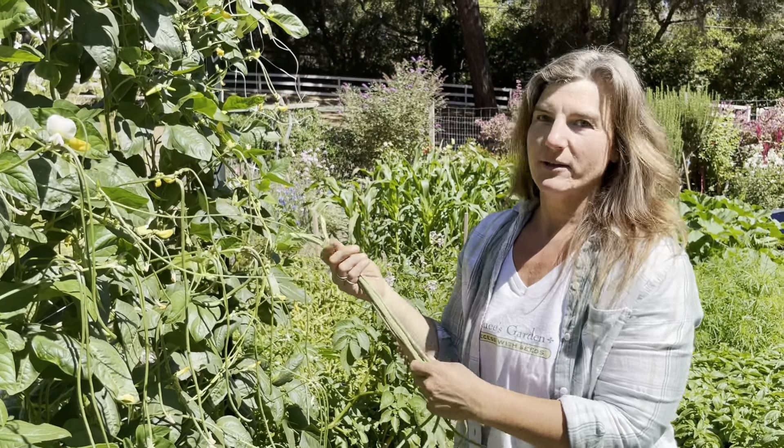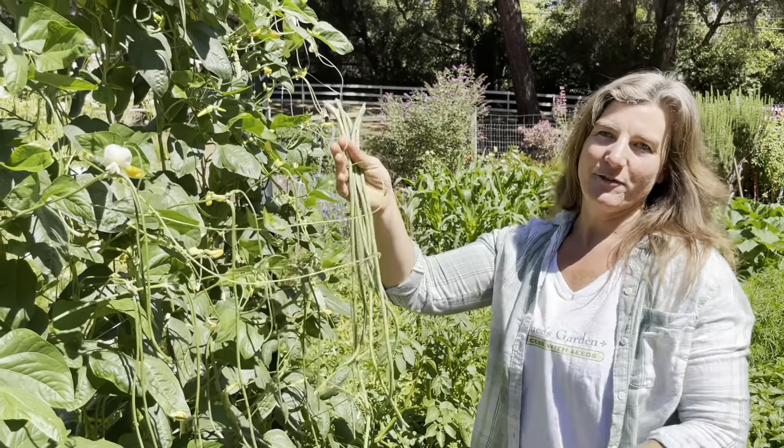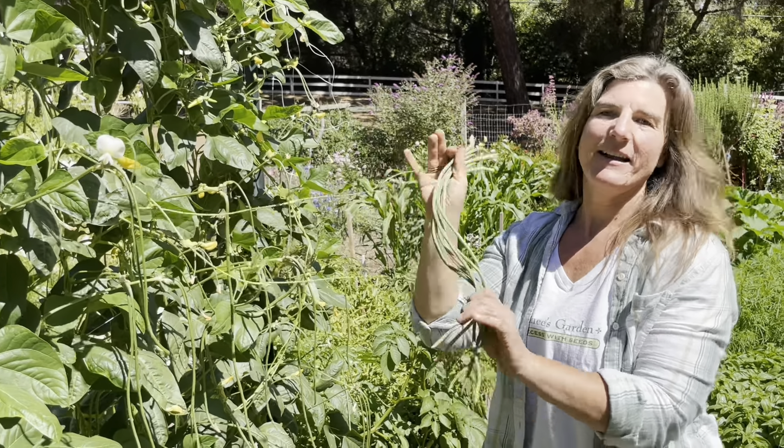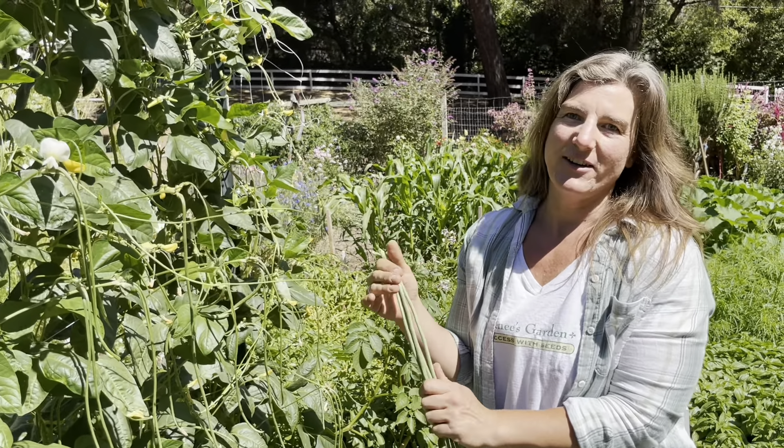These are a really fast producer. I had sown these May 25th, and we are approaching the middle of August — so it's only about 10 weeks of growing, and I already have mature beans. This is an excellent variety; I highly recommend it.